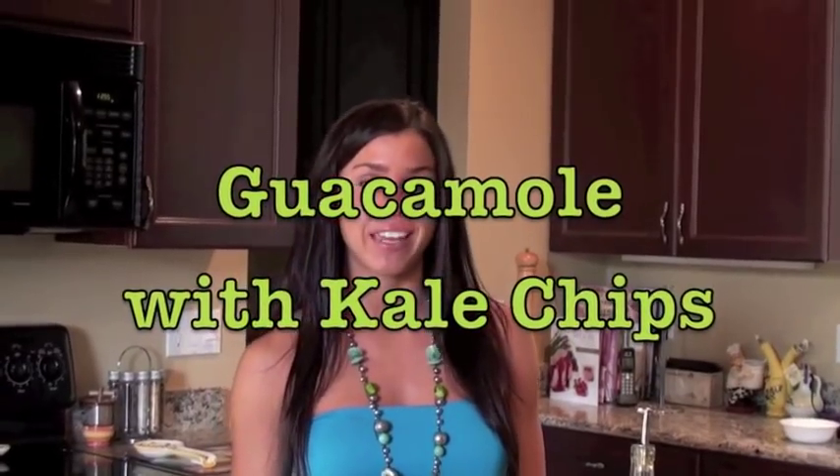Hey guys, it's Olivia and this is your Live Fit recipe of the day. It's going to be guacamole with kale chips. So I'm going to show you how to make it.